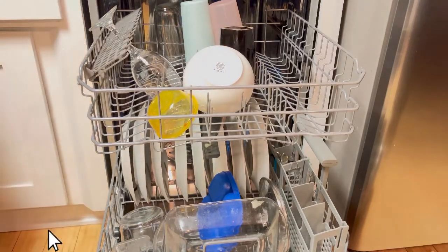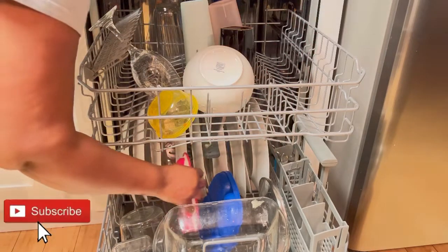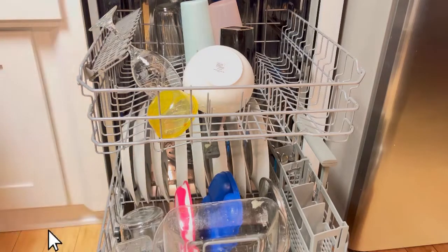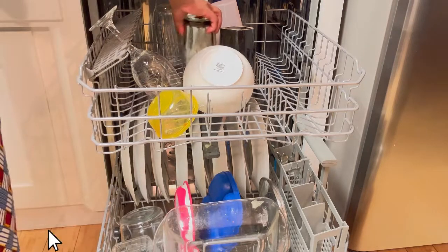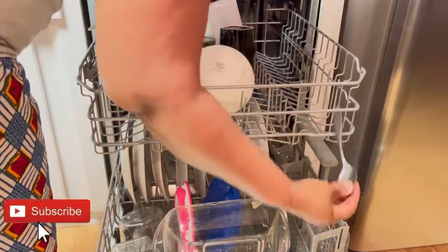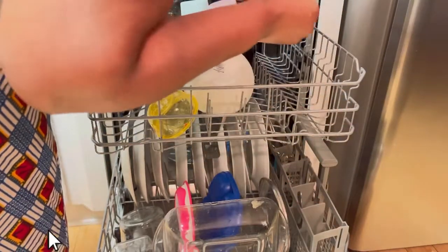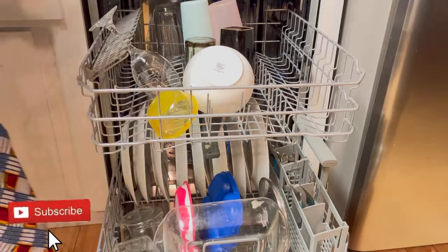On the top shelf I put little bowls, and I put everything upside down because of the water — you want to put things upside down. If you put them facing up, they're just going to collect water and won't get washed. Put everything upside down so they get cleaned inside.